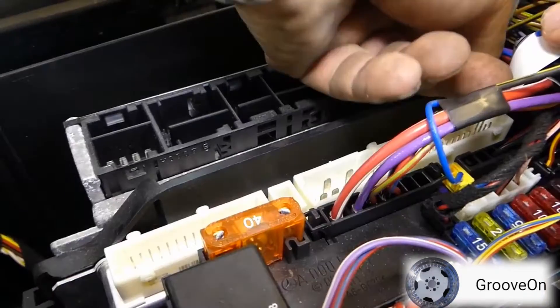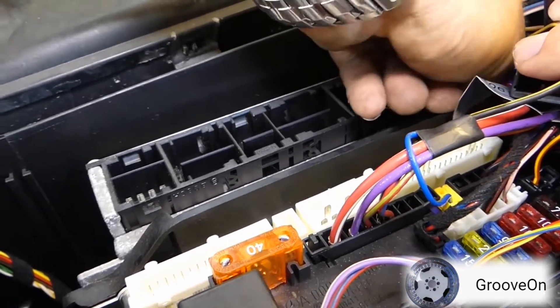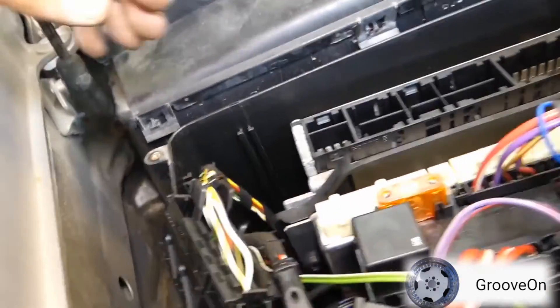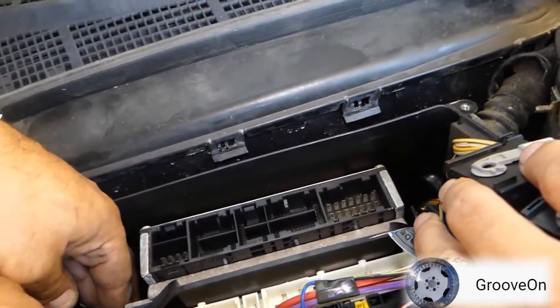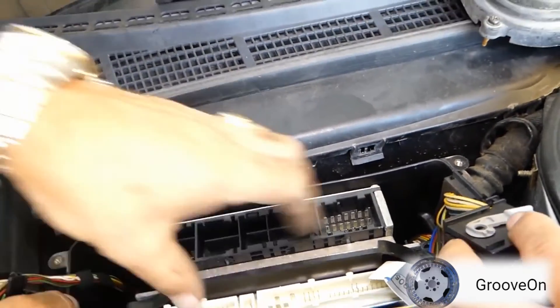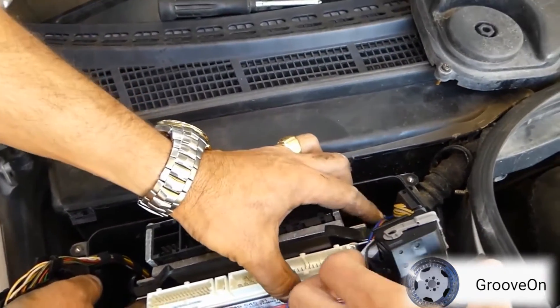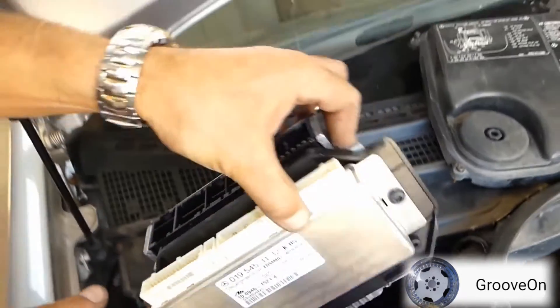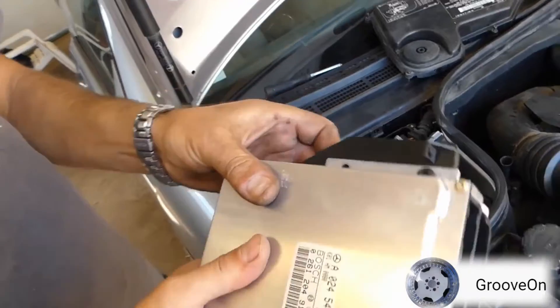There's a long screw at the back - undo and remove it, and now the ECU should be able to pull up and out. That's how you remove the ECU from a Mercedes CLK as well as the SLK - it's very similar.